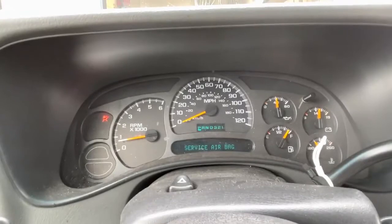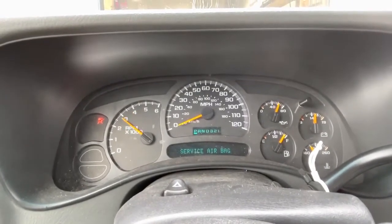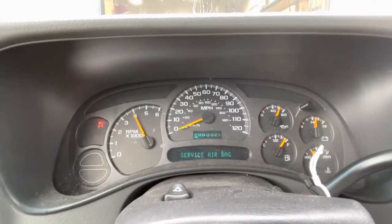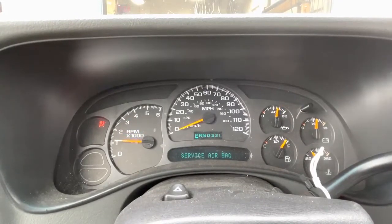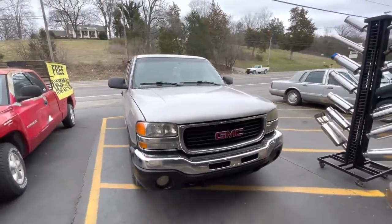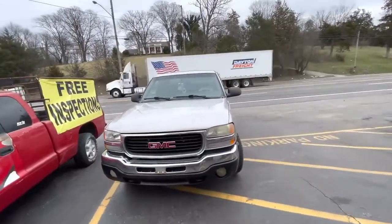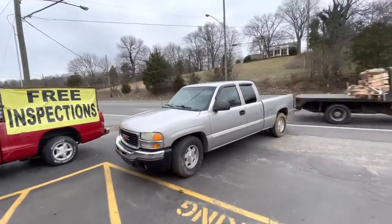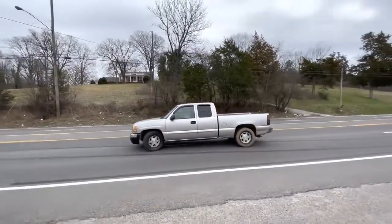Let you guys hear it on the inside. GMC Sierra 4.8 liter V8, true duals with an X pipe — here we go.